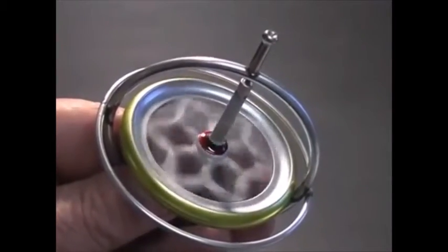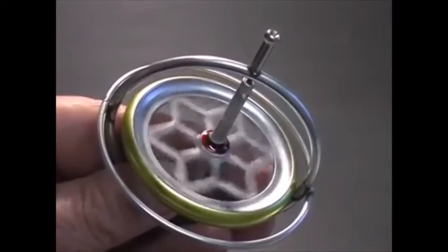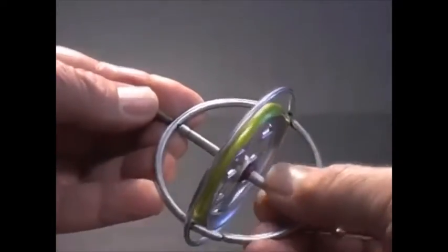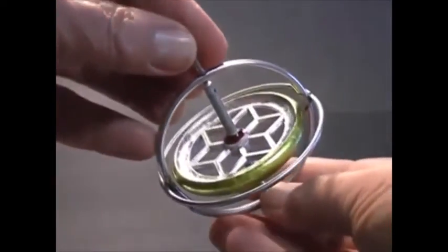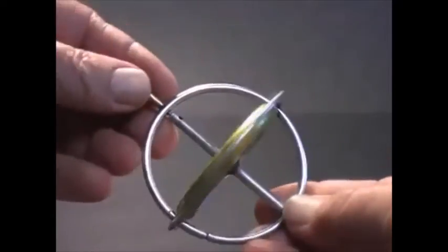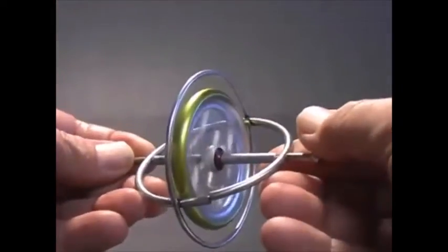This is a gyroscope. It consists of a metal wheel mounted on an axle. The wheel and axle spin freely, secured in a metal frame. This simple device can behave in the most unexpected ways. The components of this simple mechanism are obvious, and it doesn't seem to have any special capabilities.